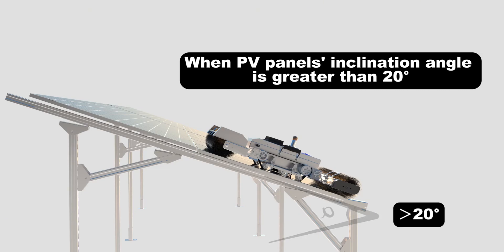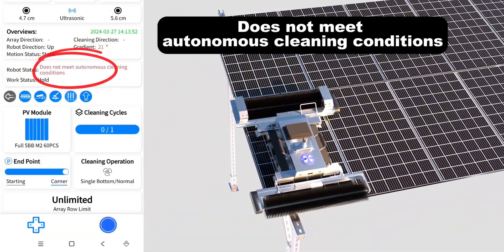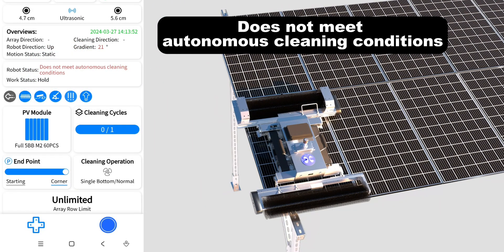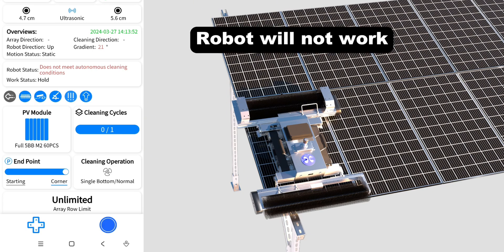When PV panels' inclination angle is greater than 20 degrees, the APP will display that the robot does not meet autonomous cleaning conditions. The robot will not work.